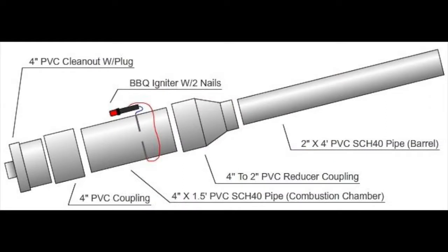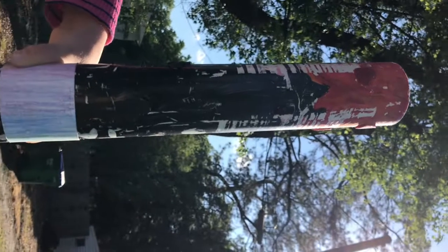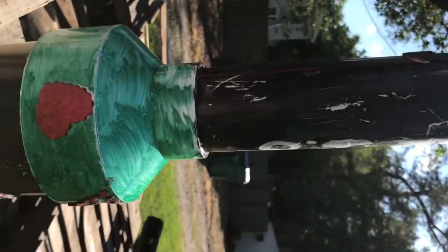First, I attached all the pieces together with PVC pipe cement. Later, I added the BBQ igniter. There was a bit more piecing together to do in this process. It took a total of 48 hours for the pipe cement to dry.